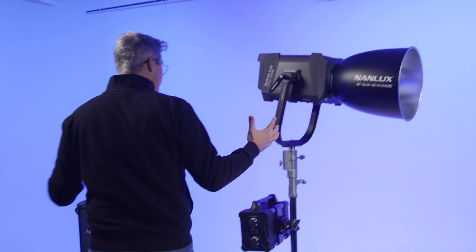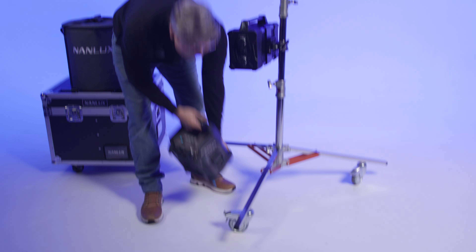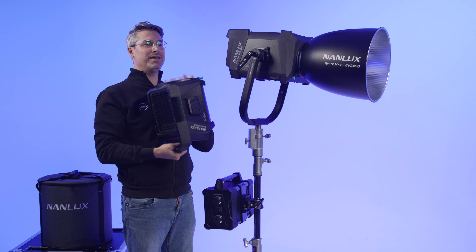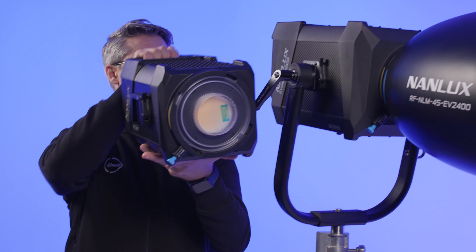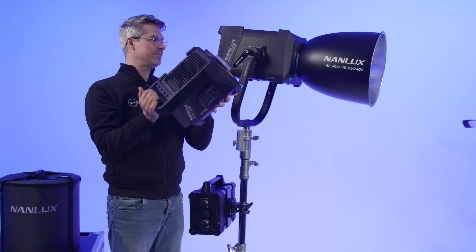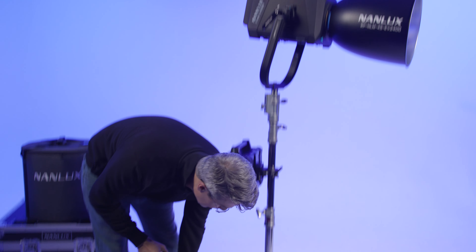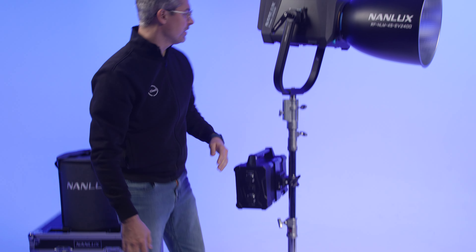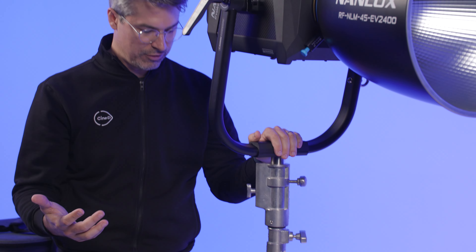Thankfully, I had several more weeks to really put the Evoke 2400B to the test. So this is the Evoke 2400B — it's a little bit bigger than the lamp head of the Evoke 1200B, which you can see right here. Some size differences, but the lamp head being this large at 2400 watts means a lot of output. Obviously a combo stand here; not something we're going to be putting on a C-stand anytime soon.